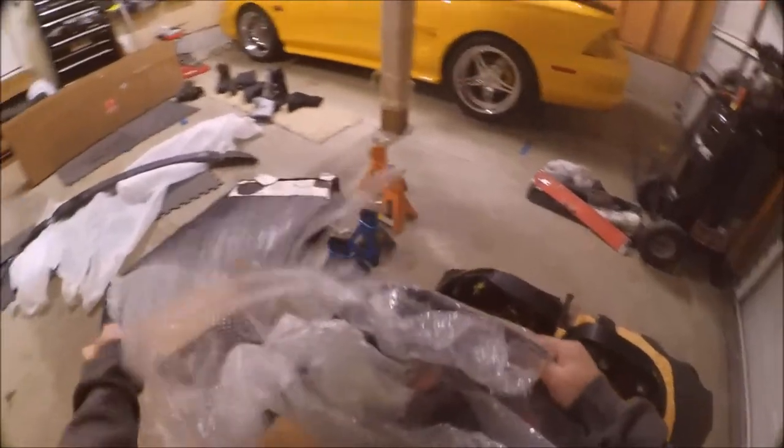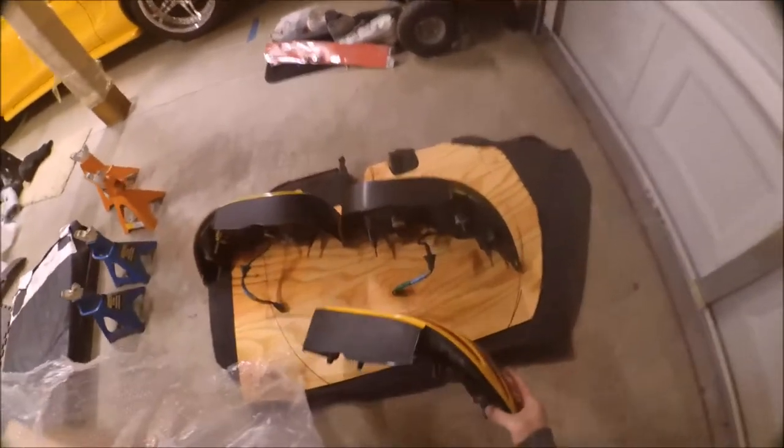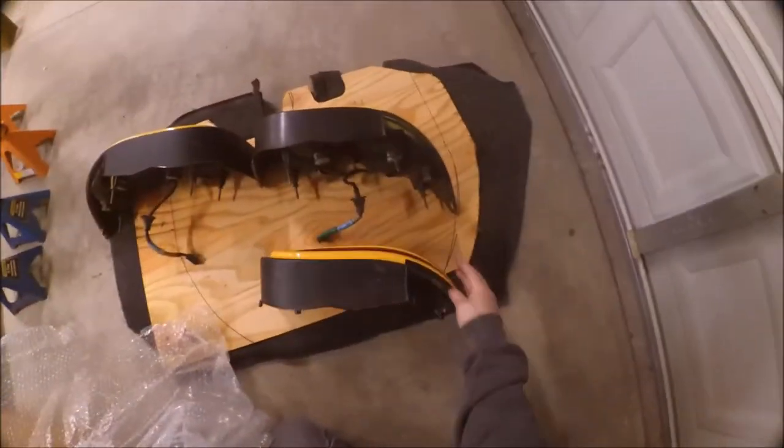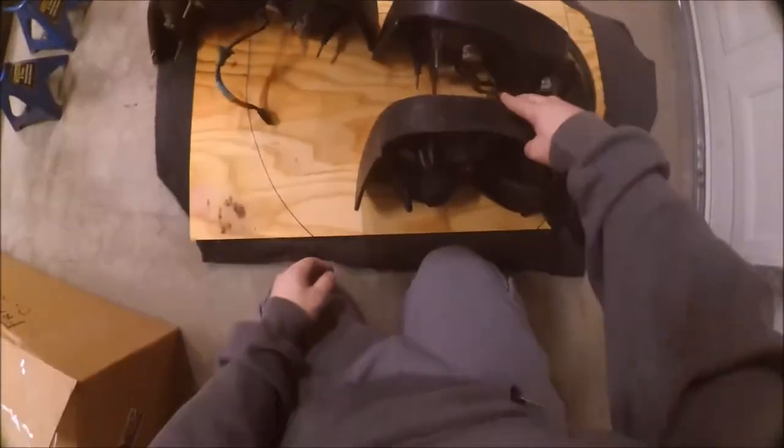If you guys have seen before, these things are super, super clean — just need a little bit of a wipe-up. All right, so we're just gonna transfer the harnesses over.